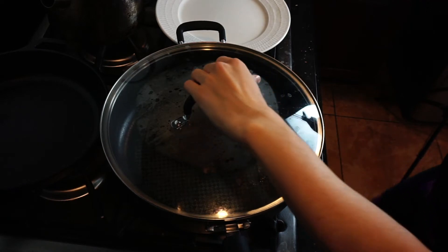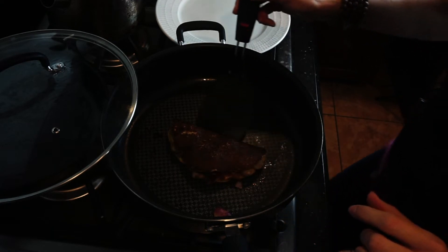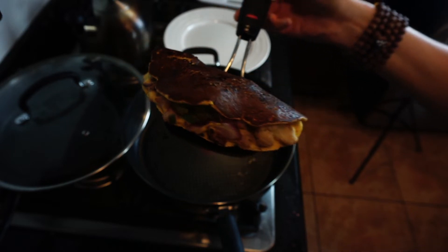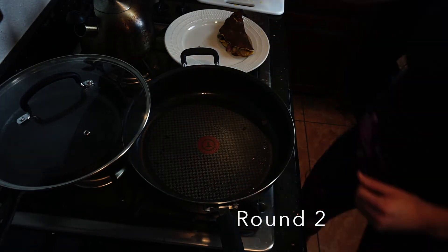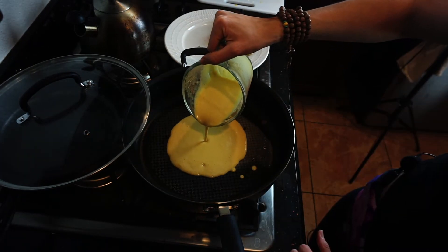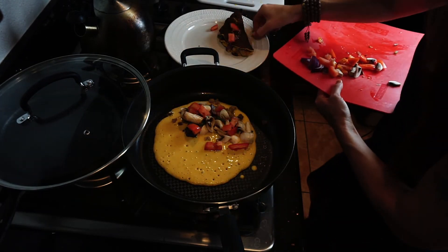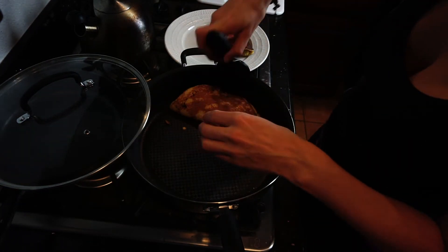I think it's been enough time to fully cook through the chickpea batter. I wish you guys could smell my kitchen right now — it smells amazing. Check it out. It looks awesome. So now we're going to dress up the chickpea omelet.